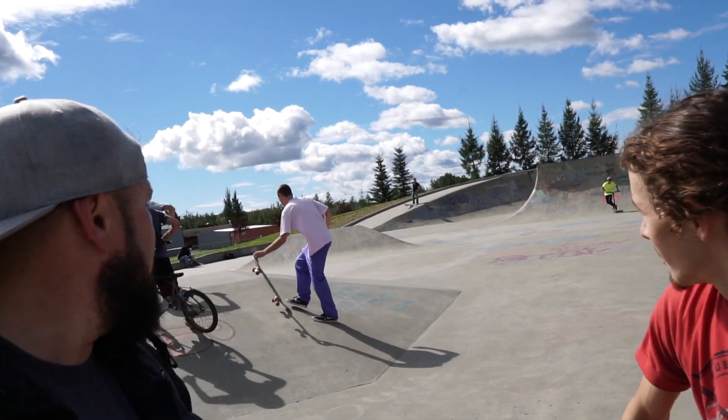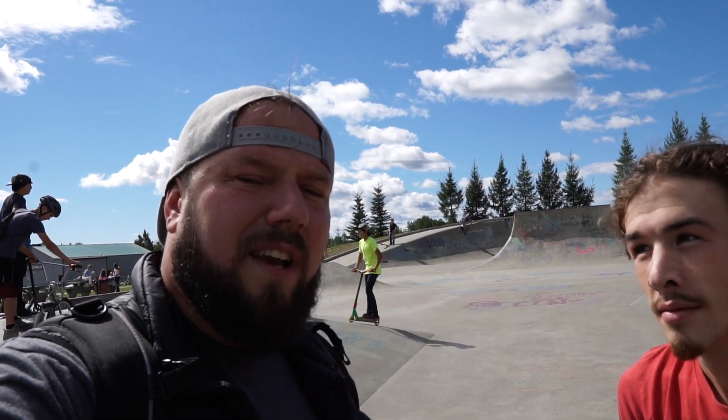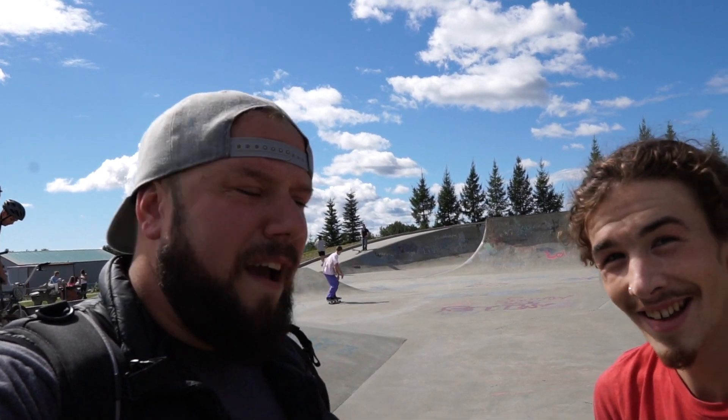Hi guys, I'm here with Justice at the Wasilla Skate Park. We're going to test out the Sigma 16mm contemporary lens on the A6500 and the Zhiyun Crane. He's going to be the talent today, him and his buddy Blake, who's in the background. We've also got Gus here with us, and I'll introduce you guys to him as we go. Let's get at it.